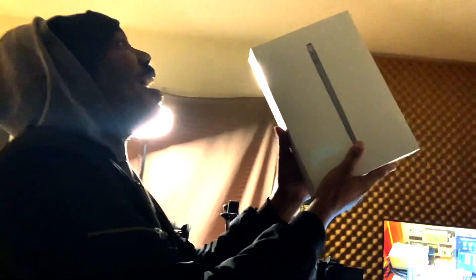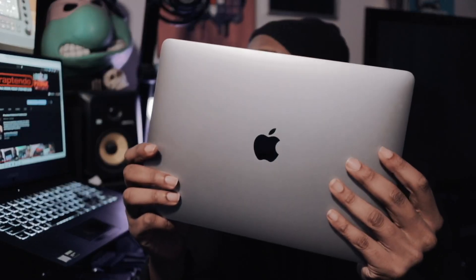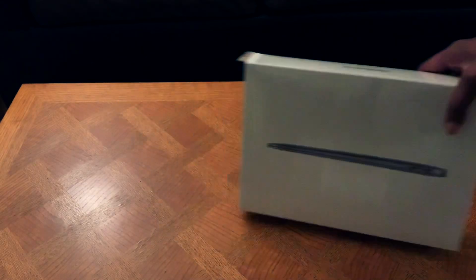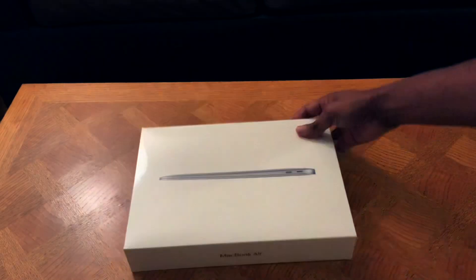I finally got my package from Amazon. This is my review of the base model version of the MacBook Air M1. What's going on guys, DJ F here — this is first impressions, one of many videos where I'm going to tackle some of the things that make the MacBook Air M1 very good. I want to talk about my unboxing experience. It comes in a pretty nice box — as we all know, Apple really cares about presentation.